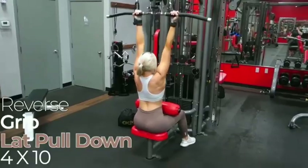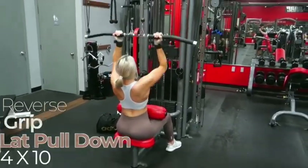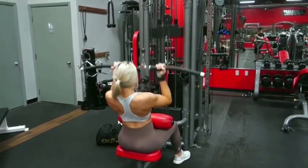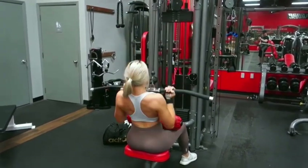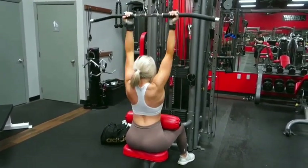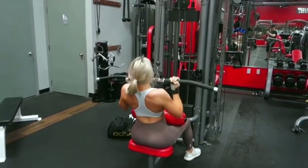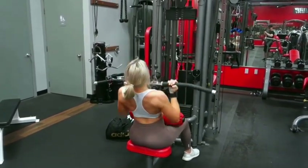I absolutely love the first superset of this workout, starting off with the reverse grip lat pull down. I did switch up the grip from the standard wide grip into a reverse grip just to get a little bit more bicep work into this exercise. We're trying to target the entire upper body, so whenever we can implement a little bit more of another muscle group, why not.